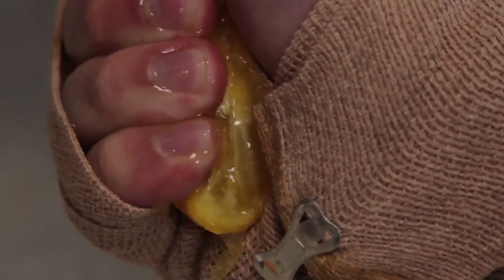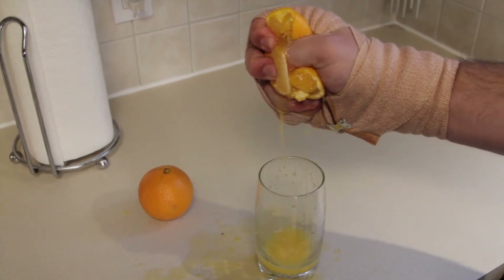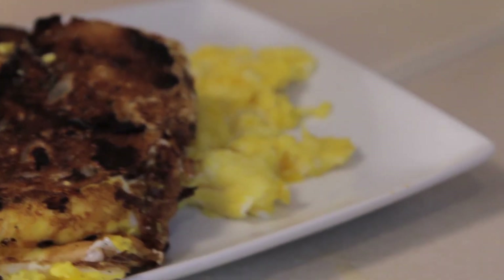It stings. If it stings, that's okay. That's normal. It's the acid. I don't know about you, but I'm about ready to get this day started. Bon appétit.